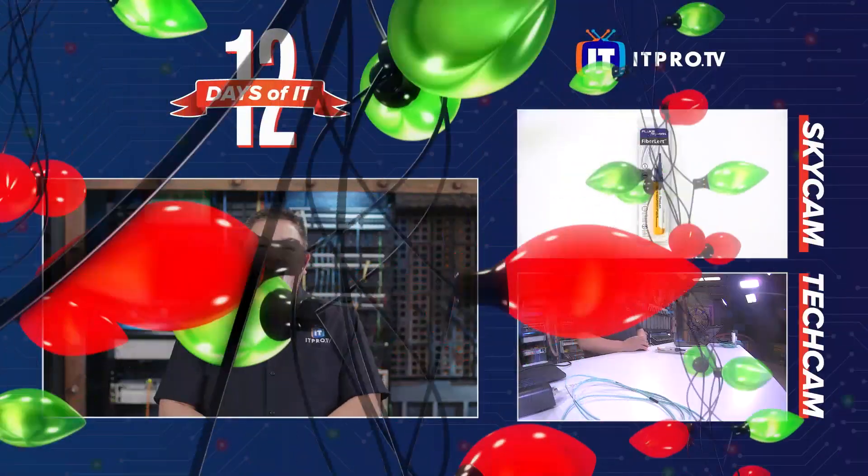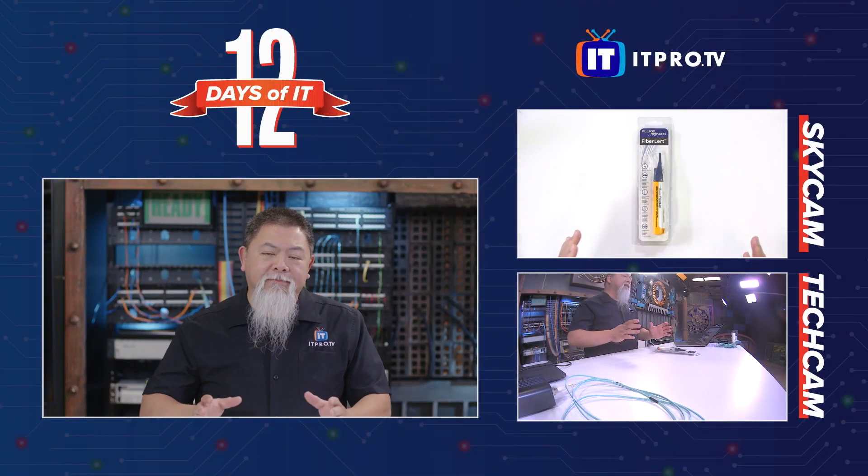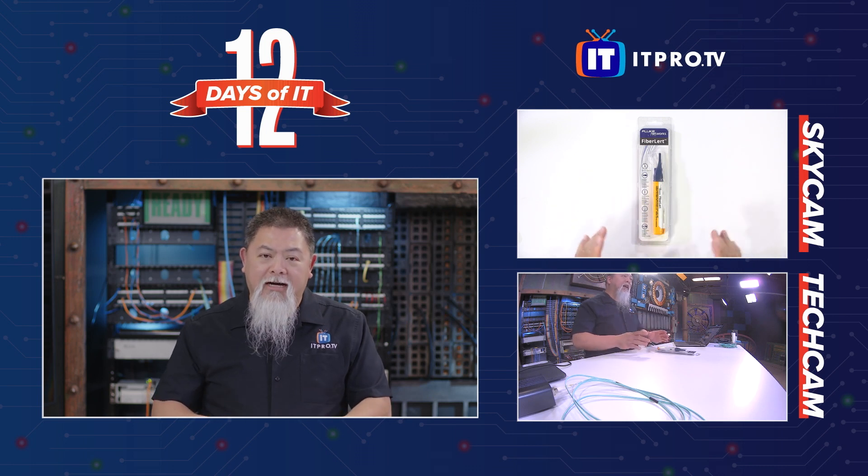Alright, it's time for Ronnie to unbox the Fiber Alert. Ronnie, take it away. That's right Zach, this is Fluke Networks' Fiber Alert, and this is a pocket-size fiber optic detector that we're going to be taking a look at.